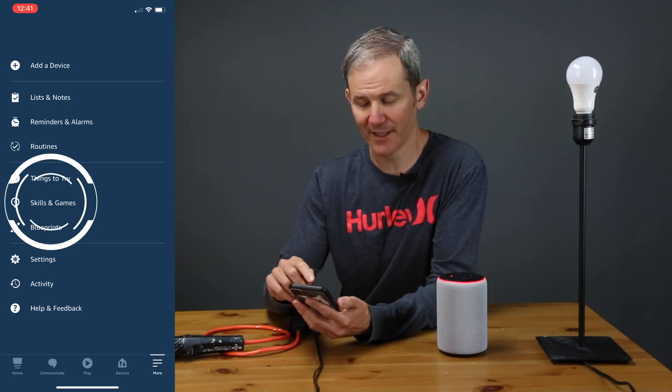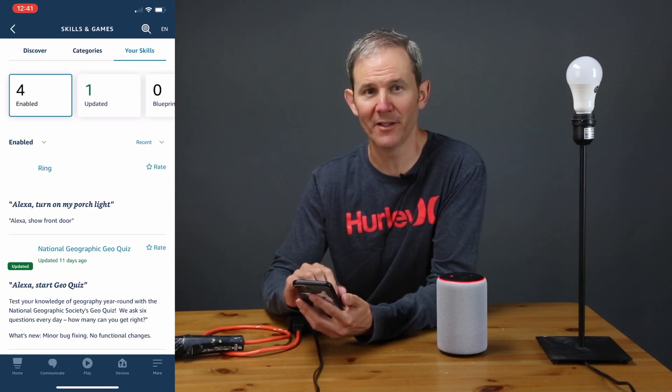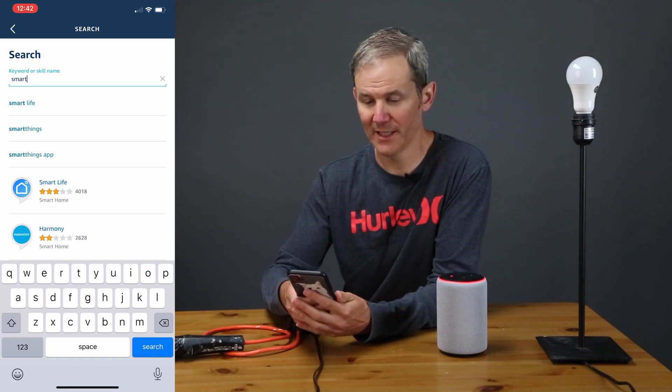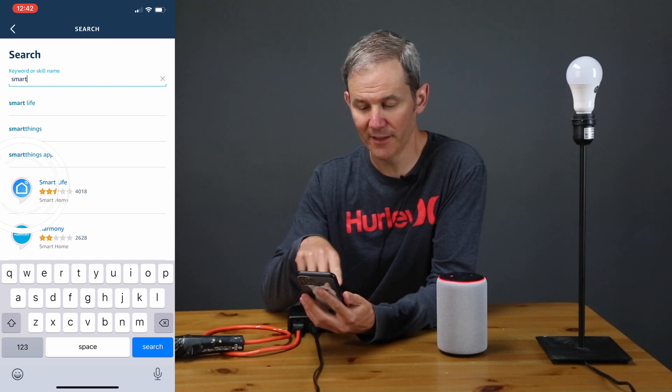So let's go and see by clicking on Skills, and if you see Smart Life then you're good to go. I don't have it, so I need to add it. I'll touch the magnifying glass to bring up the search box and type in 'smart', and now I see Smart Life in the list. I'll go ahead and touch that icon to add it.